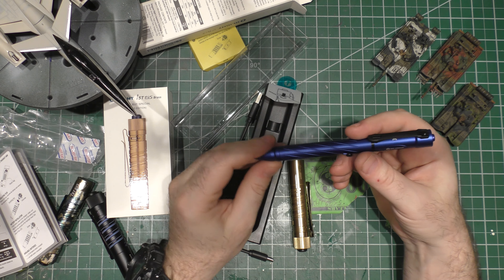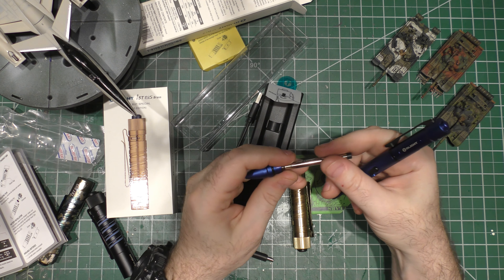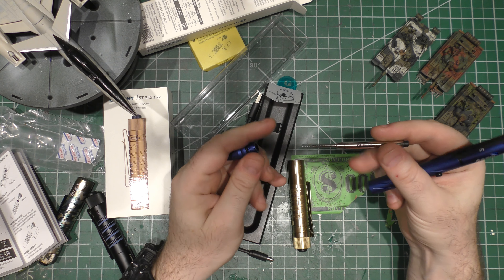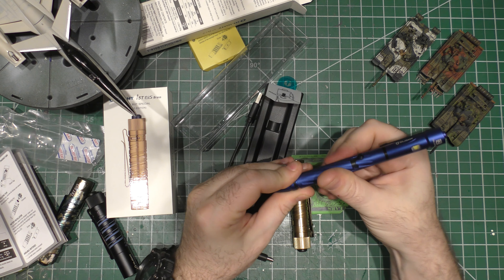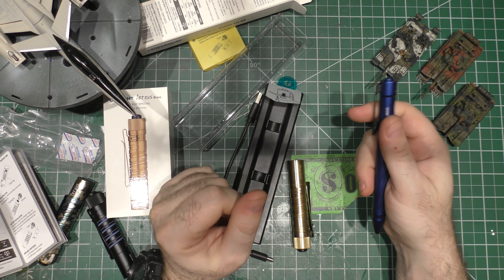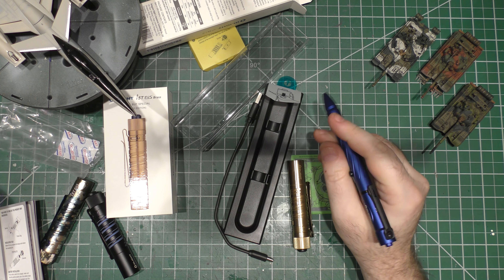I'm actually going to carry and use this — it'll be part of my EDC. Replacing the ink cartridge is very easy, by the way — just keep the spring. I'm not sure if you can buy aftermarket cartridges that fit this or if you have to shop from Olight. Everything has rubber O-rings, so there's some water resistance built into this thing. Cool sale by Olight — one of my favorite brands.